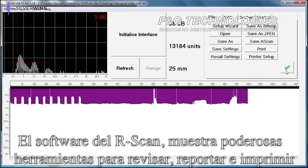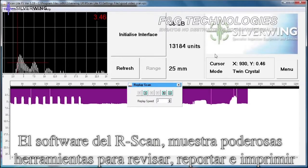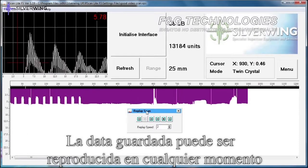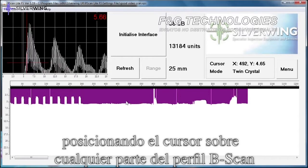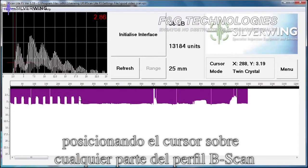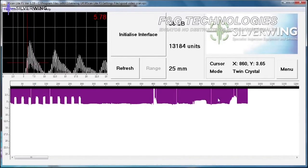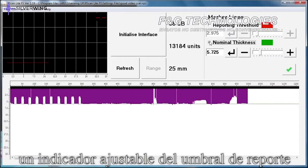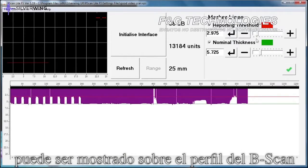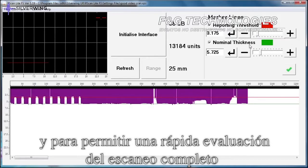The R-scan Light software features several powerful data review, reporting and printing tools. Saved data can be replayed at any time with active A-scan and B-scan displays. Placing the cursor over any part of the B-scan profile shows the A-scan trace for that specific section of the scan to allow detailed post-inspection analysis. An adjustable reporting threshold indicator can be displayed over the B-scan profile to identify reportable defects at a glance and allow rapid evaluation of the complete scan.